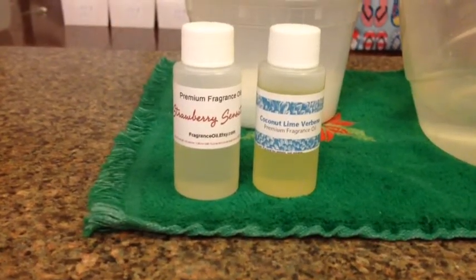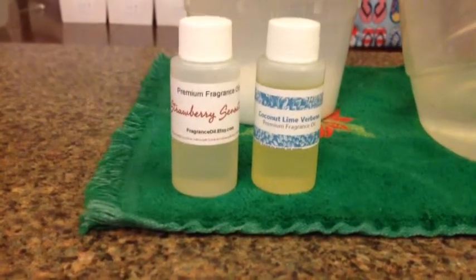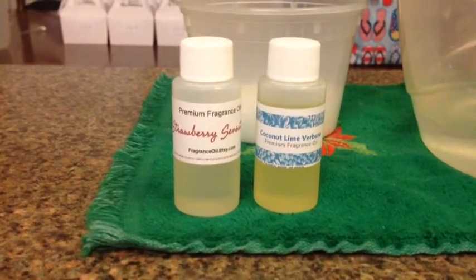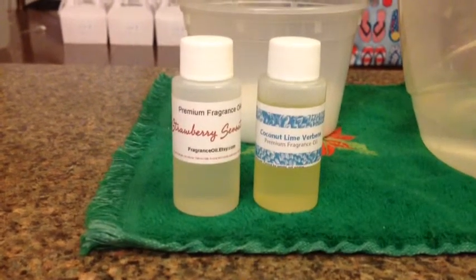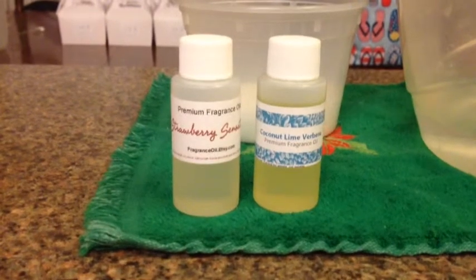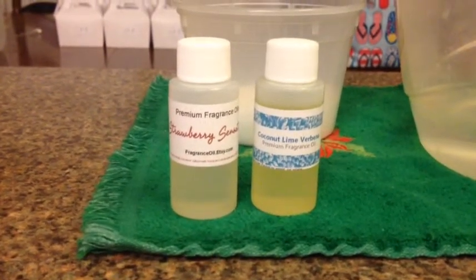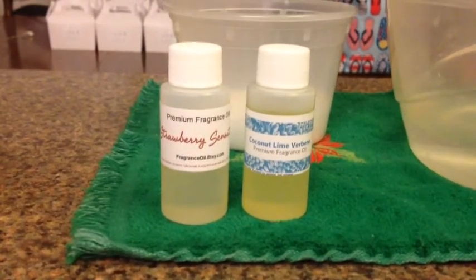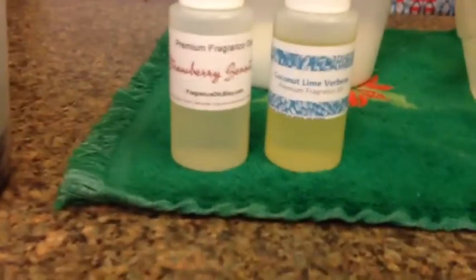Hey everyone, I'm back to make a new batch of soap. I'm going to be using Coconut Lime Verbena fragrance oil by Indigo Fragrance, but I'm also going to mix it with Strawberry Sensation — I want to make a fruity cocktail smelling soap. I have my colors all mixed together: a hot pink, some black oxide, and a really cool deep purple. I'm going to call this Mama's Night Out.